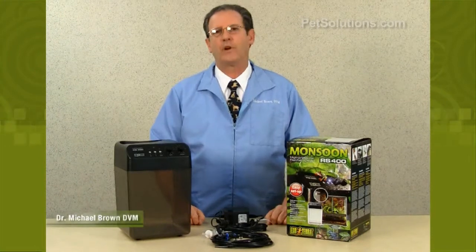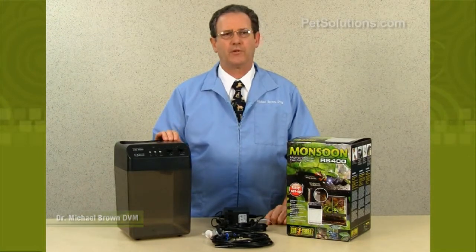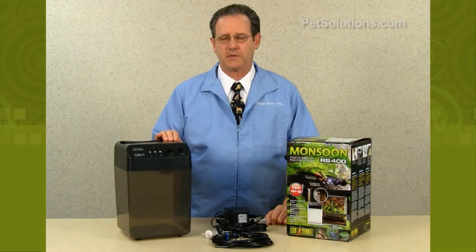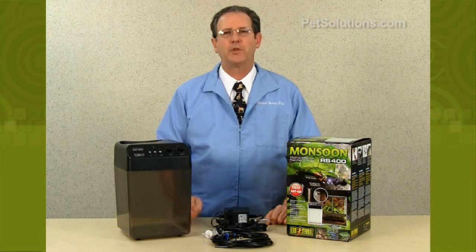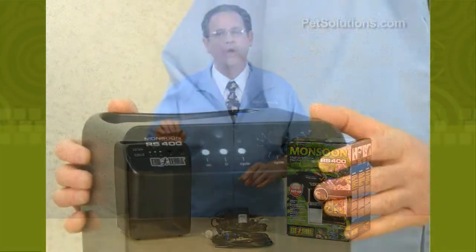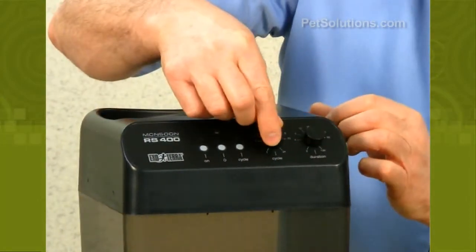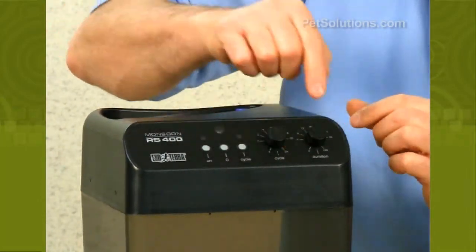The Monsoon RS 400 High Pressure Rainfall System is an easily programmed rainfall unit for terrariums and greenhouses. It helps to maintain optimum humidity by generating a fine mist at programmed intervals over a 24-hour cycle, and it has a duration of one second to two hours at each of those cycles.